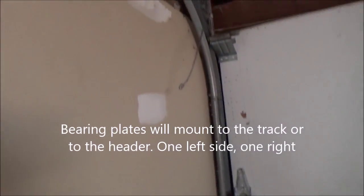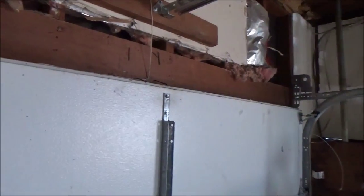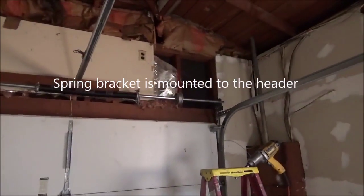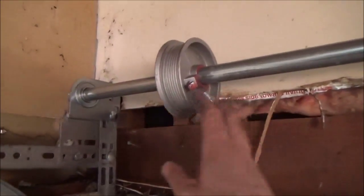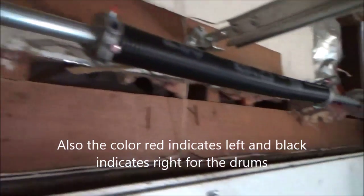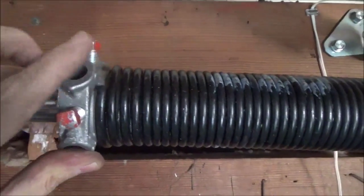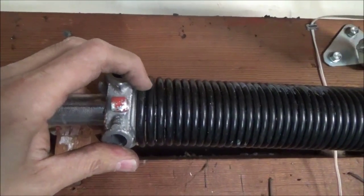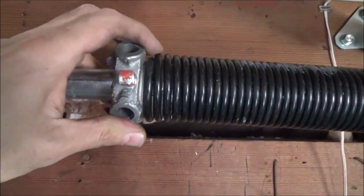Now you'll see I have the bearing plates in — there's one there and one on the other side — and it's ready for the shaft and spring to go up there now. I've got the spring up there. Make sure you've got the drum left on the left side — there's an L on this drum. And make sure the other one is R for right. Here's what I was talking about earlier: the end of the spring coil is pointing up towards the ceiling. If this spring was pointing down towards the floor, then you've got it backwards and you have to flip it around, because you can't wind it up. These springs are left and right.